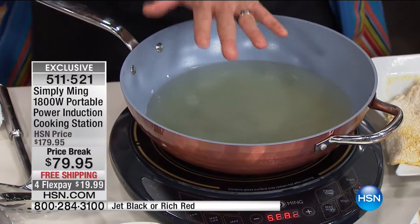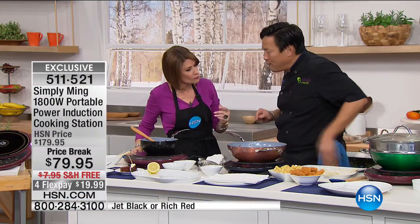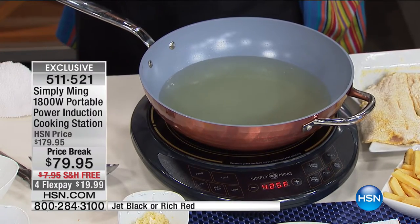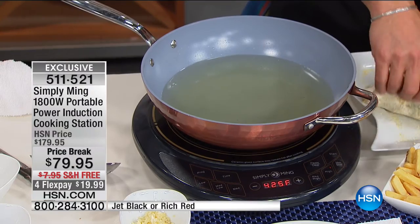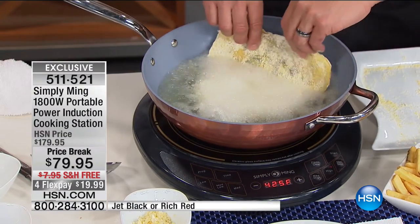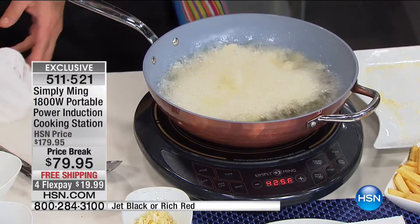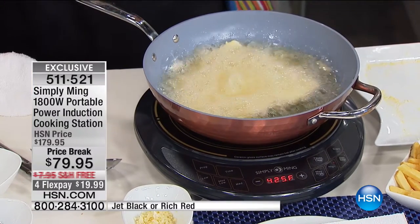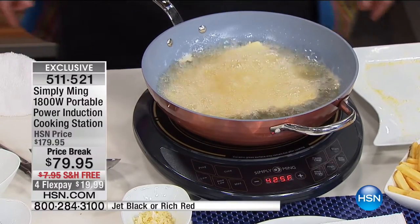We're back to the burner — this is your fryer. Nice and hot at 425. Most fryers commercially can go up to 375, but this is 425. This is going to stay at 425 because I have this beautiful thin piece of trout we're going to fry up. Let that in nice and slow. Because it's so thin, I want 425 because I want to get it crispy on both sides. If it were a thicker piece of fish, you'd want it a little bit lower.